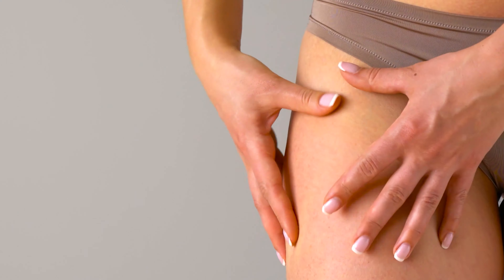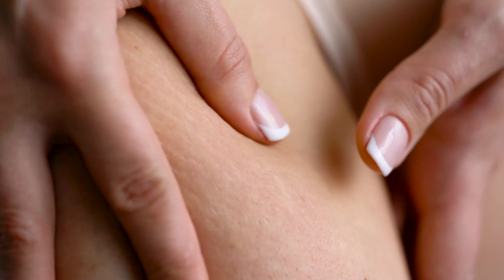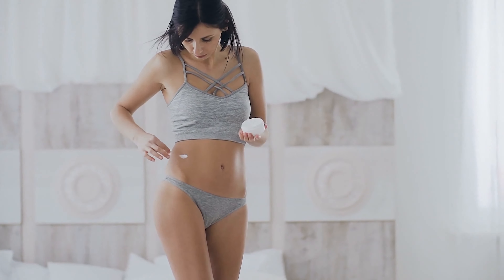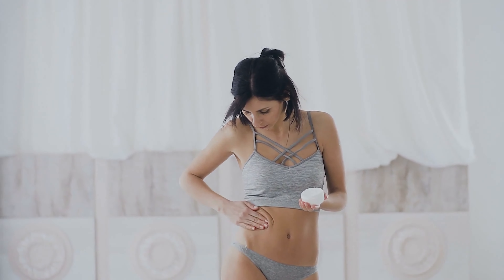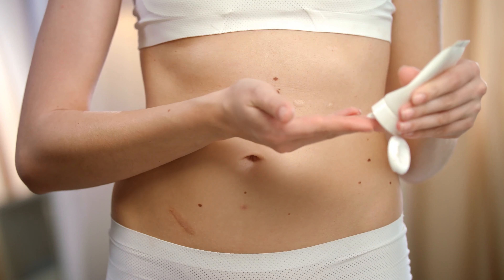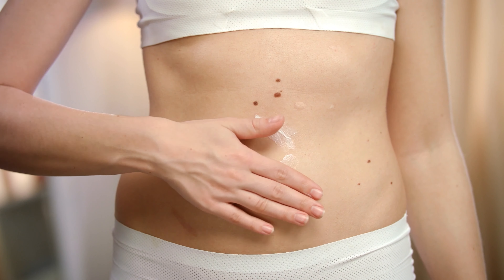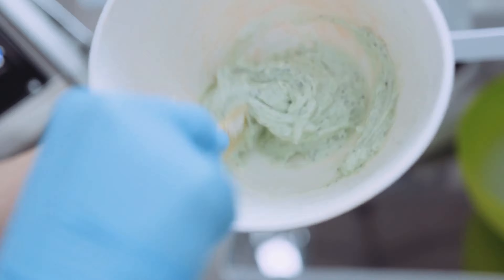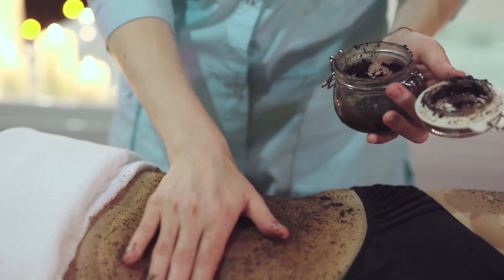Stretch marks are caused by stretching of the skin, like during puberty or pregnancy, so it's very normal and common for human beings to have them. To reduce the appearance of stretch marks, it is necessary to keep skin hydrated and nourished. But why use chemicals when all the natural ingredients can easily be used to get rid of stretch marks? So we came up with five DIY stretch mark removals that you can easily prepare at home with easy-to-find ingredients.